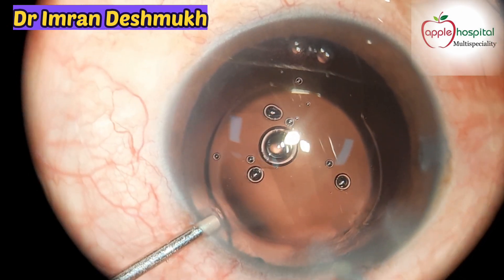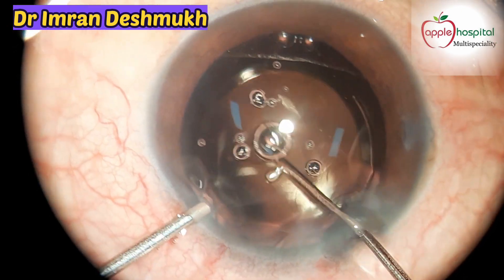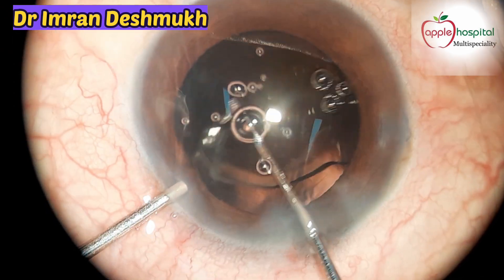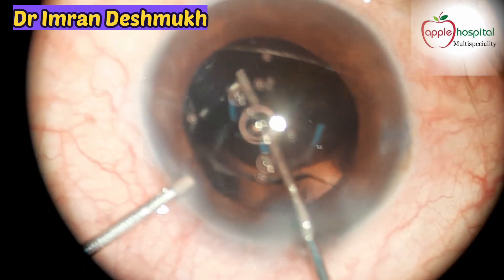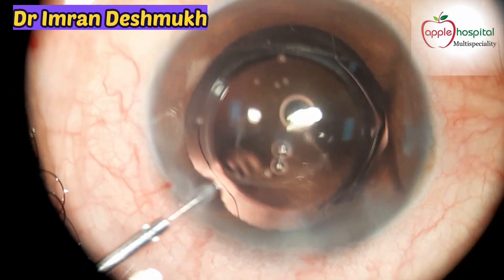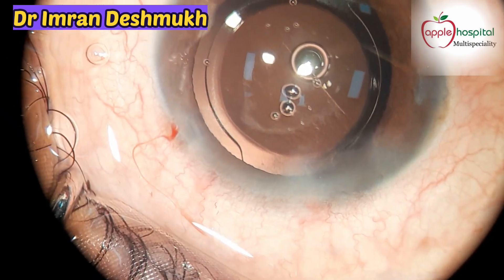The trailing haptic is in the sulcus. You can use any instrument — I use a T-pusher to push the IOL into the bag. That's nice — a well-centered IOL in the bag. That looks clean, that looks neat.